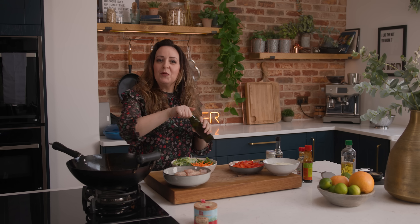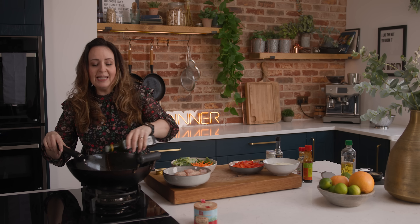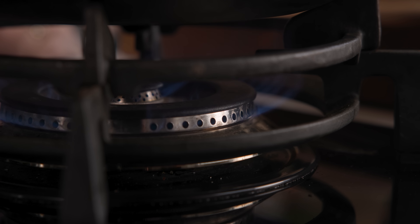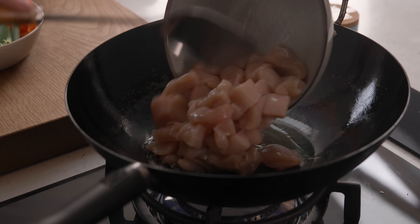While those noodles are cooking we're going to cook the chicken. First off we add three tablespoons of oil to a wok and heat it over a high heat. Once that oil's hot, add the chicken and cook for about five to six minutes, stirring often, until the chicken is cooked through.